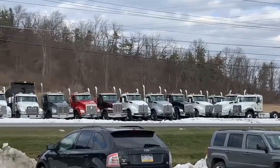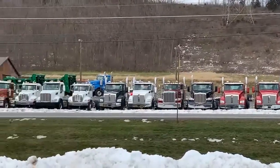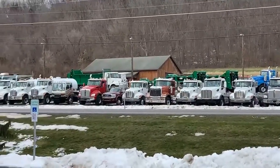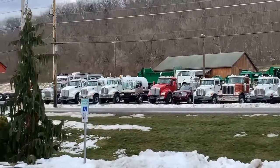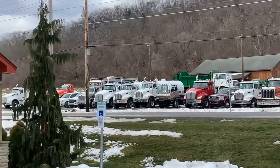Some getting dump trucks, some for tanks. There's a completed dump, a bunch of equipment here, and a couple of trucks back here looking for homes. Any questions, give us a call. Thank you.